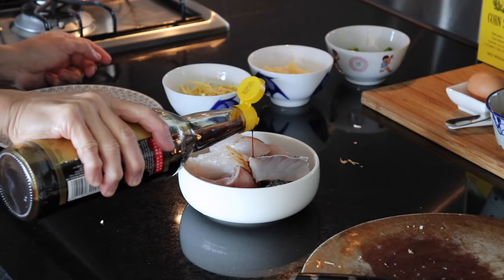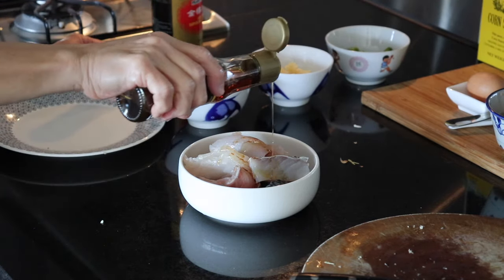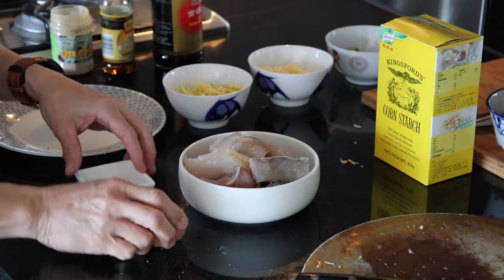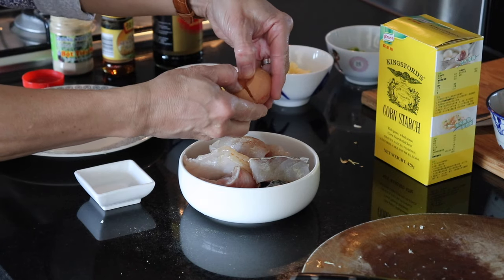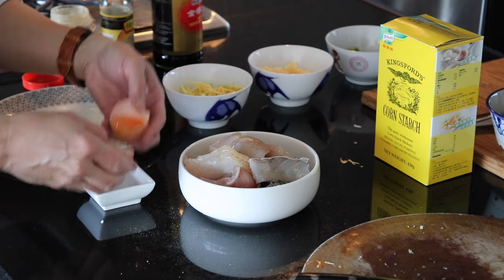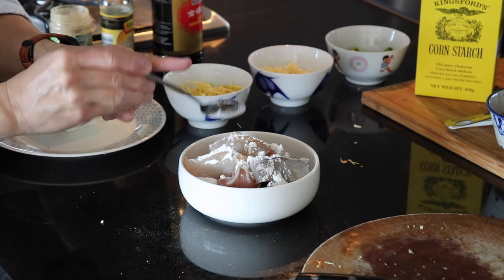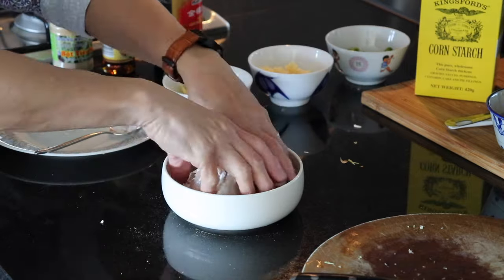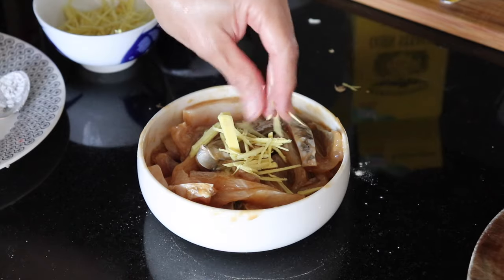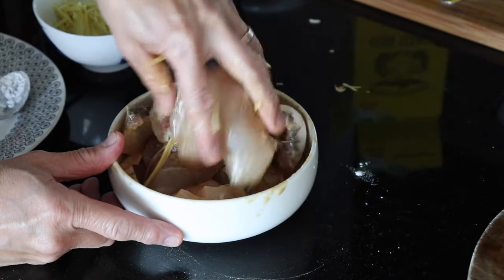I'm going to transfer the fish into a smaller bowl to make it easier to marinate. Add a bit of light soy, a bit of sesame oil, white pepper, egg white, and a bit of cornstarch. Mix through with your hand, then add some ginger and mix through. Marinate for at least an hour.